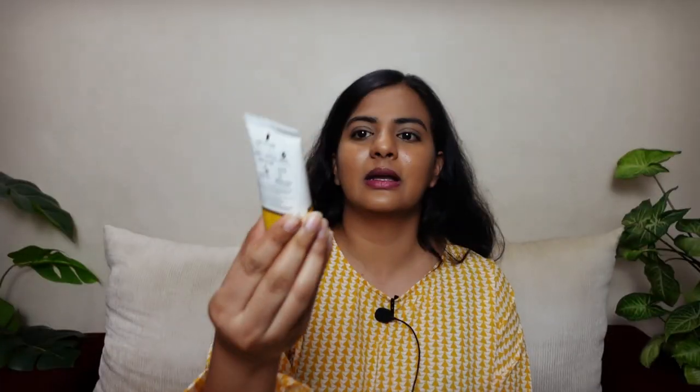The next sunscreen is one of the worst sunscreens I have ever used in my entire life without any exaggeration. If any of you have purchased this sunscreen like me, I feel very bad for you, because wow — what were these people thinking? This is the Dr. Shades Oat Mineral Sunscreen. With this sunscreen I think they're taking the sunscreen industry back by 20-30 years. You used to see cricketers wearing such sunscreens on the fields, but you can't expect a brown-skinned person to wear this.